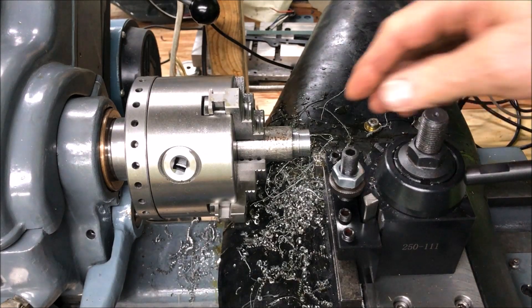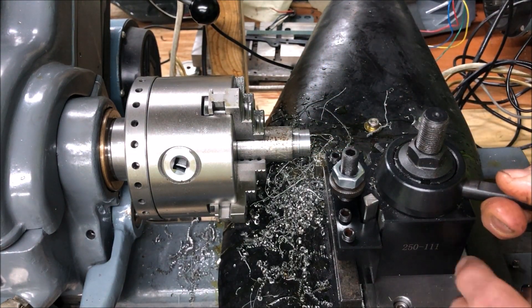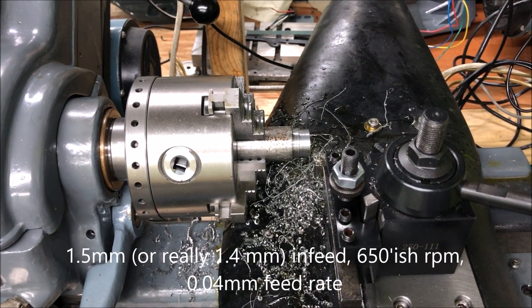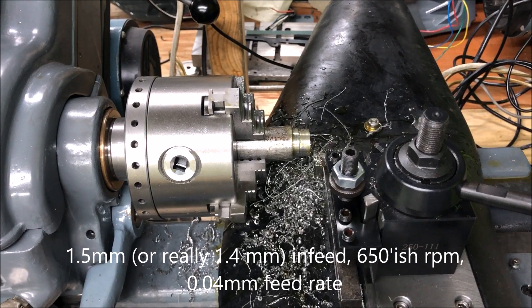So now I will take it at 1.5 millimeter infeed, just to try. Might be too optimistic, but that's how we find out how good this is, or at what point it will stall.